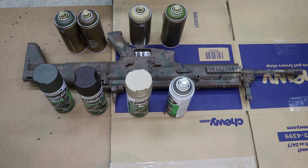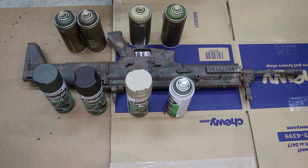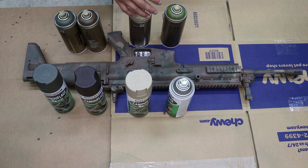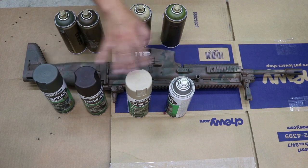I try to stick with the same brand when applying on the gun, because sometimes when you mix and match brands together it can get kind of funky — it could get gummed up. So if you're going to use Montana Gold, stick with Montana Gold. If you're going to use Rust-Oleum, stick with the same brand.